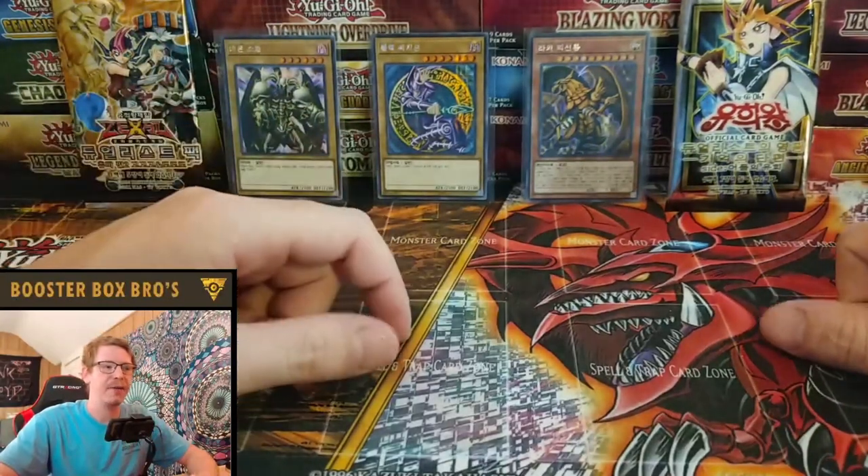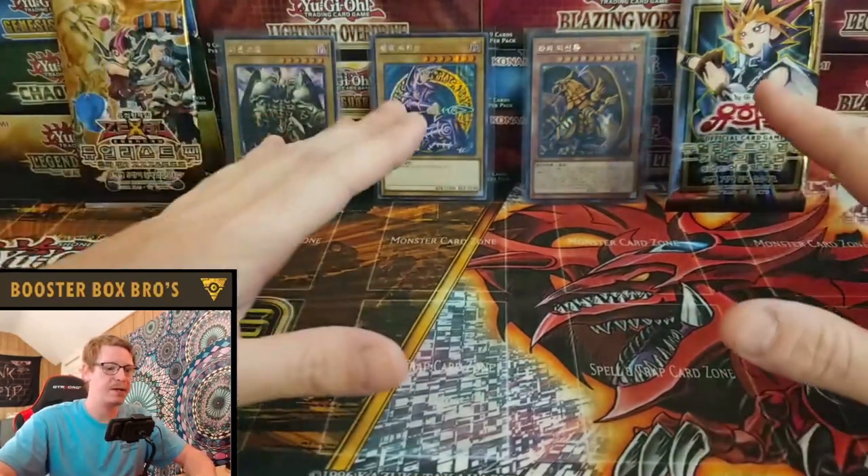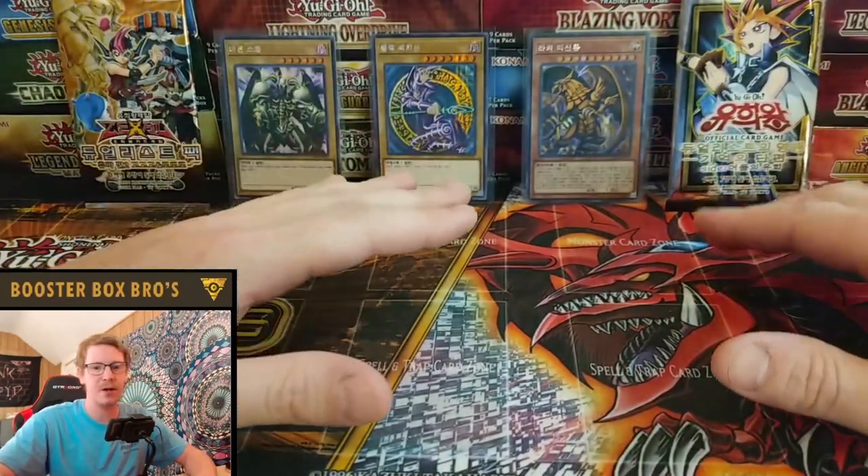What's up guys? We are back again with another episode of the Booster Box Bros. It's been a while, but it's going to feel great to be back. I can't wait to get some of these cards open.